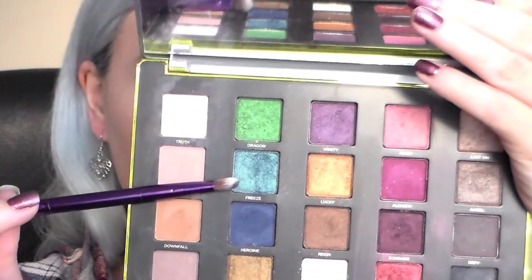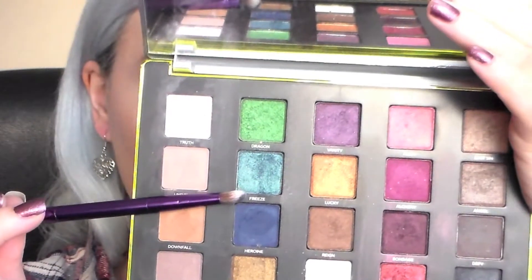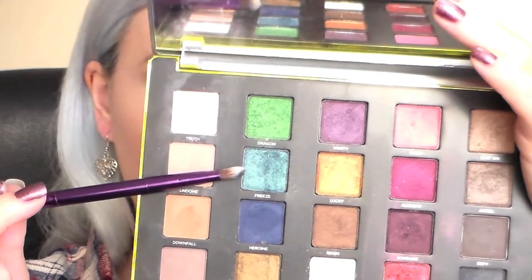I'm going into this beautiful metallic icy blue colourful and I'm just going to apply this to the centre of my lid. Using that same brush I'm just going across my mobile lid in zigzag motions from the centre to the corners, just to blend those two shadows together.